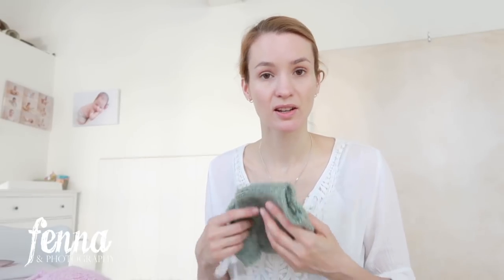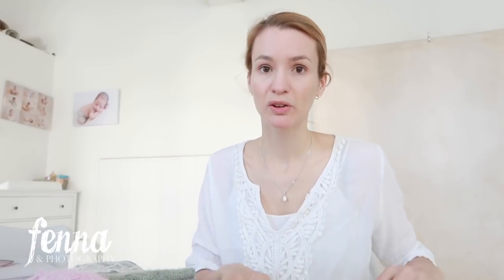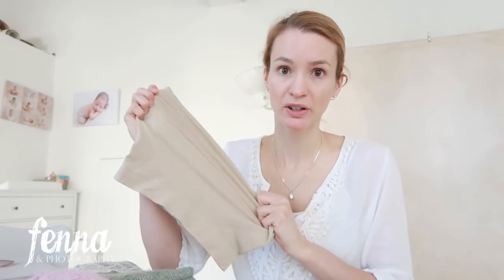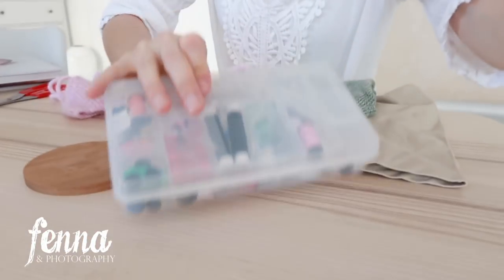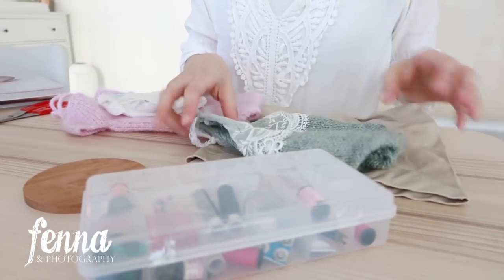In some outfits you notice the diaper because the diaper's white and some outfits are a little bit see-through, some are with lace — you just don't want to see the diaper. So what I'm going to do is create a little diaper cover out of this lycra material. I'm going to upcycle this top because I'm not using it. It's made of really stretchy lycra material and I'm just going to cut out the shape of a diaper. I have a session starting in about 25 minutes so I'm going to sew it by hand.